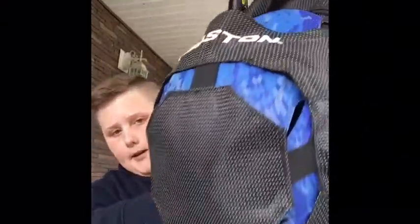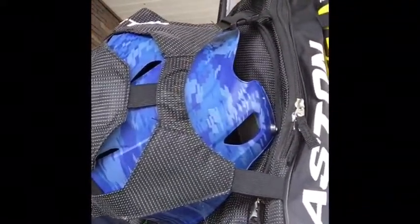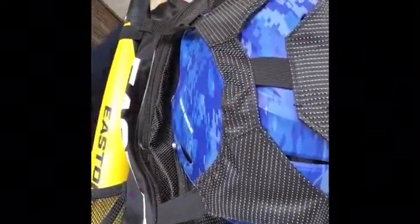Alright, I'm back. First I'm going to show you what my bag looks like. It's an Aston — got my helmet and all that in there.